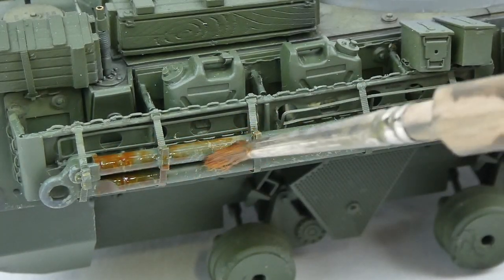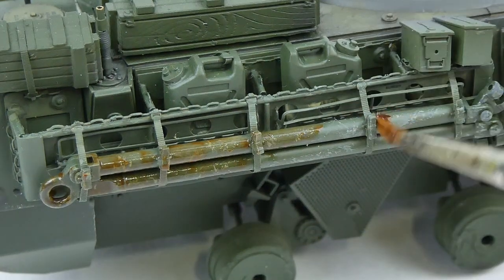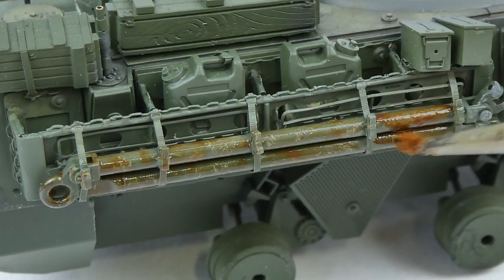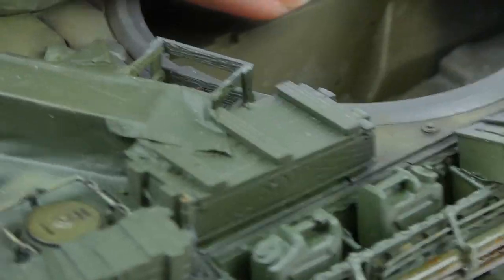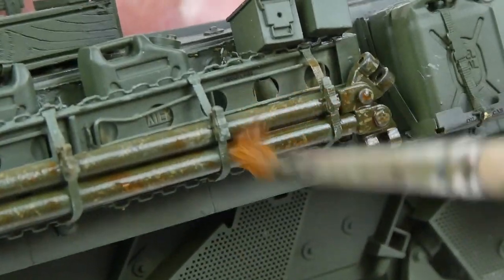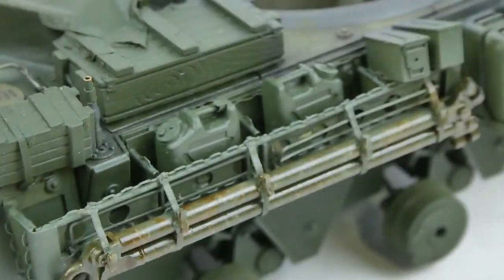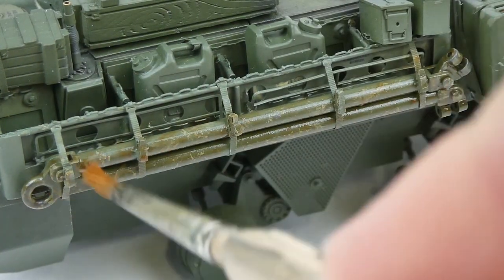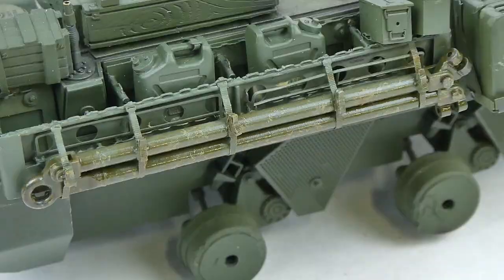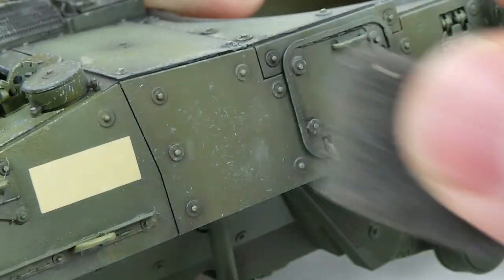After that I went in with some burnt umber oil paints and made the entire tow bar look pretty rusty. I applied a lot to get even coverage, then wiped some away with mineral spirits so it was lighter coverage but still had an orange tinge over the whole thing. The nice thing about these oil paints is that they dry semi-matte — probably more satin — which helped unify that piece and make it look a little different from the rest of the model.